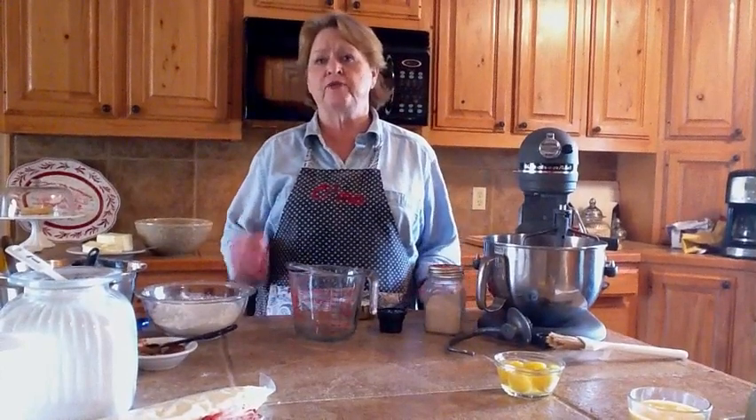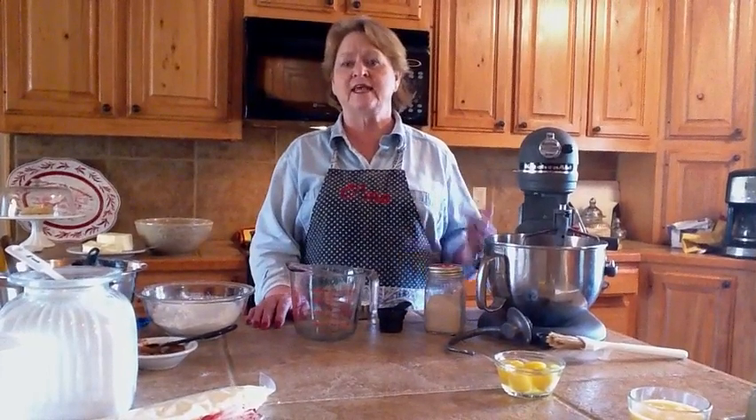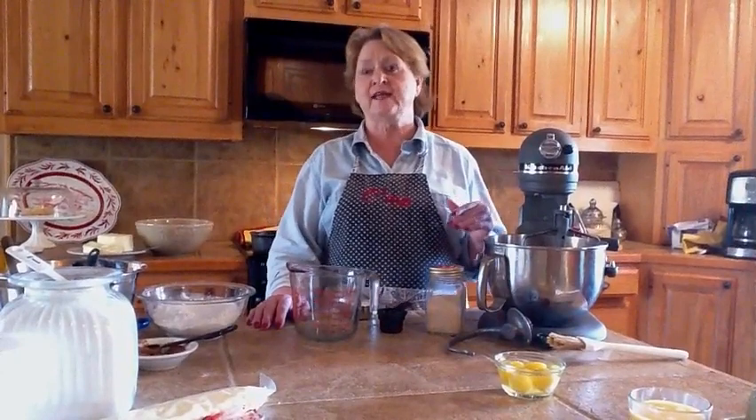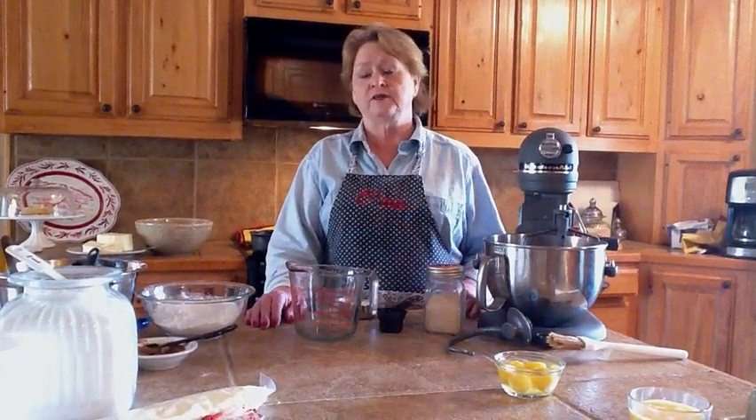As tradition goes, there's a little baby placed in the king cake, and this can be done after it's baked. Whoever gets the baby when they're served a slice is the person who hosts the next king cake party. These king cake parties usually start on January 6th, which is the night of the Epiphany, and then go until Mardi Gras — but they're delicious to do any time of the year.